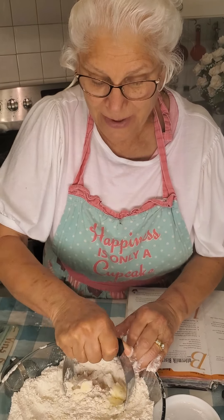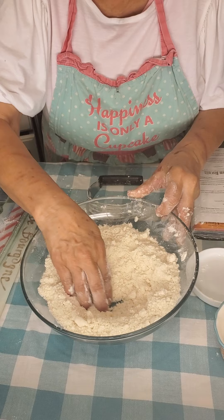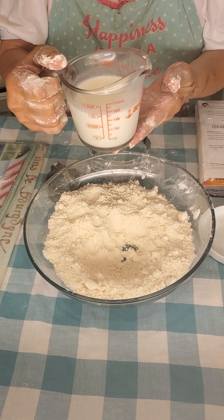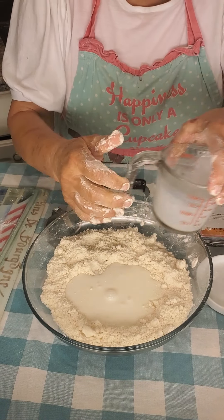Okay, we're back. Look how this resembles the small peas, as we said. We're going to make a well right in the middle. You have three-fourths cup of cold buttermilk. Cold butter, cold flour — keep everything as cold as you can. It'll make a better biscuit.